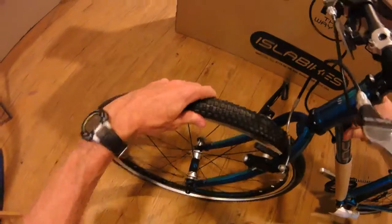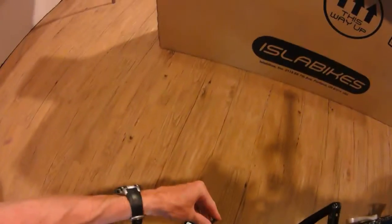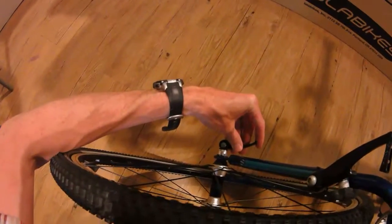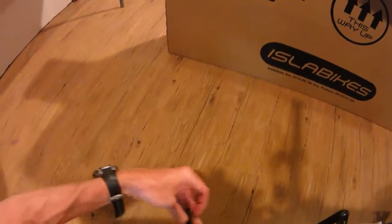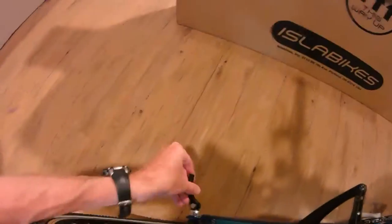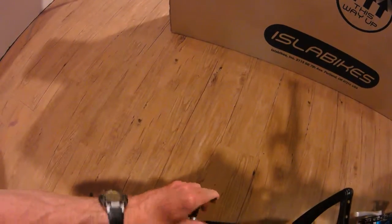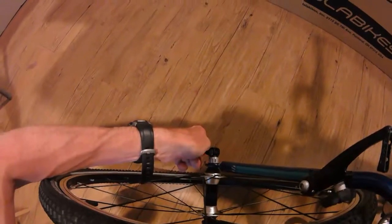This is an aluminum frame bike, supposed to be 19 pounds, and it feels about right — it is very light. Getting the quick release tightened up a bit more. There are lawyer lips on there, which is probably good for a kid's bike, and we'll go just a little tighter than that.